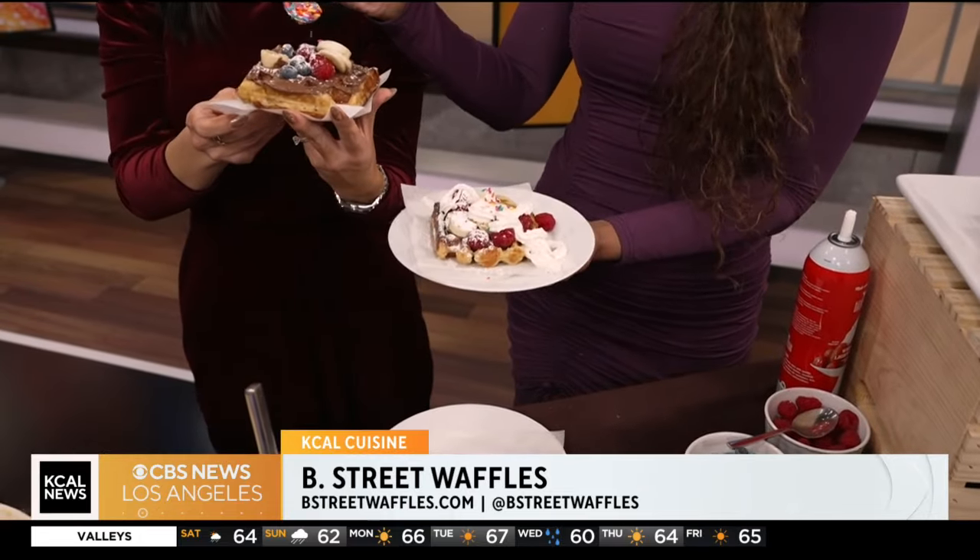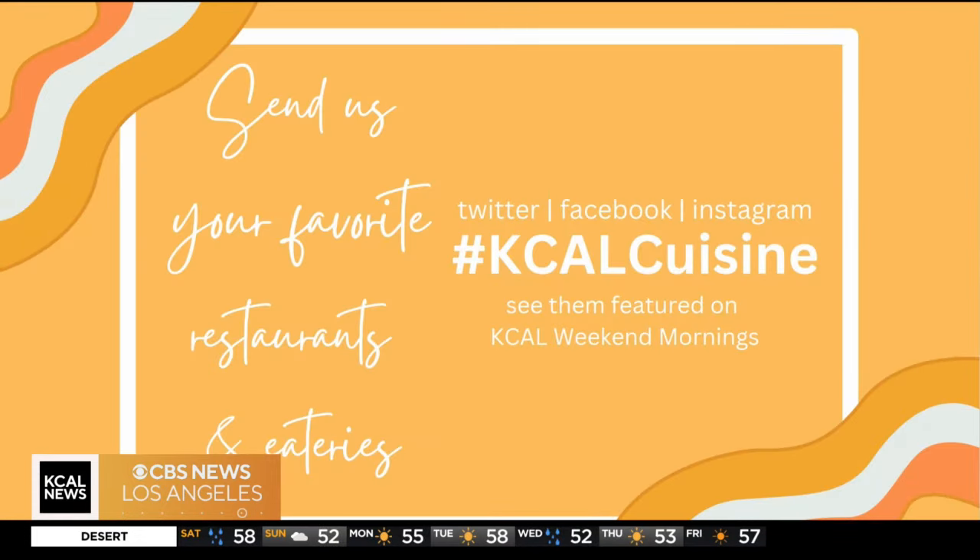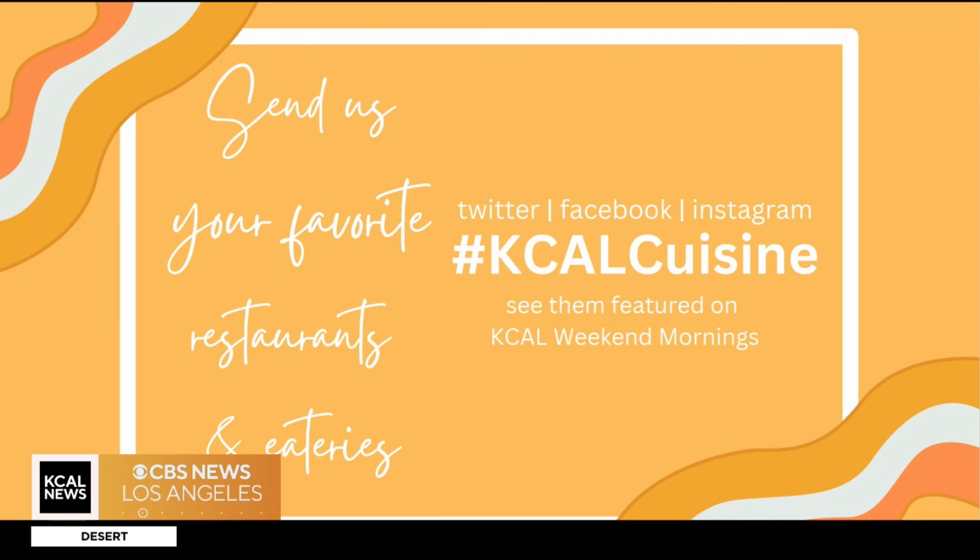How can people get more information if they want a waffle? So right now, if you just go to our website at www.bstreetwaffles.com, we cater all over Southern California and we'll come to you for any event — or if you just want to have a waffle party, we're the ones to call. These are liege waffles — so amazing. Thank you so much for joining us. You can find all this information on our website at KKLnews.com — just click on the 'seen on TV' section. We are just going to keep enjoying these waffles. We'll be right back.